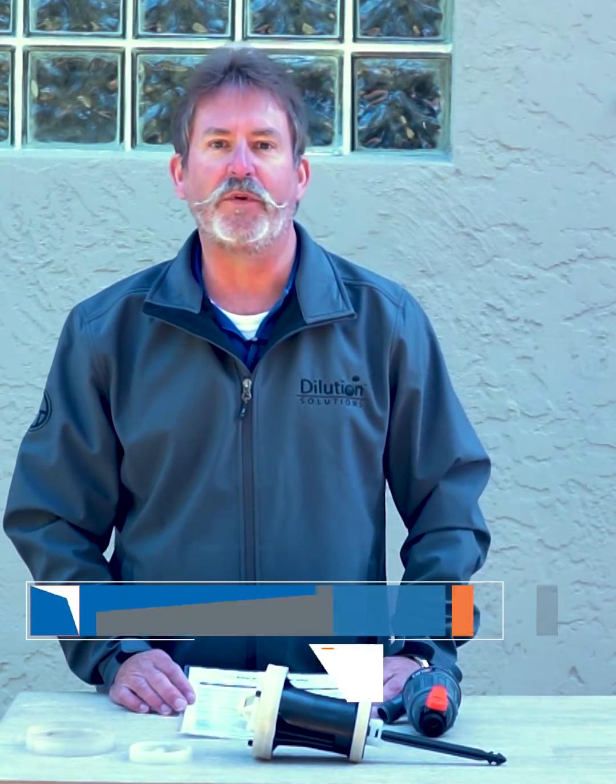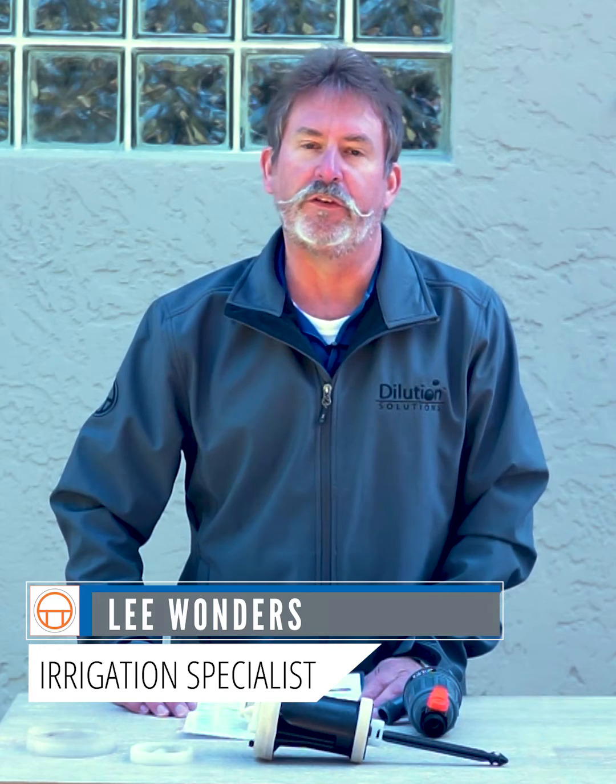Hi, sometimes we have questions on why is my unit stalling or not injecting at a low flow? I'm Lee with Dosatron and Dilution Solutions, and today I'm going to go over some of the issues that you might be having.